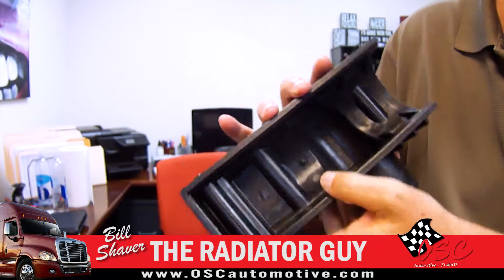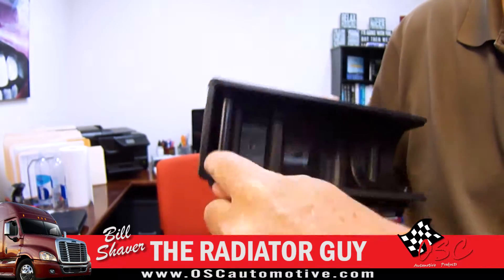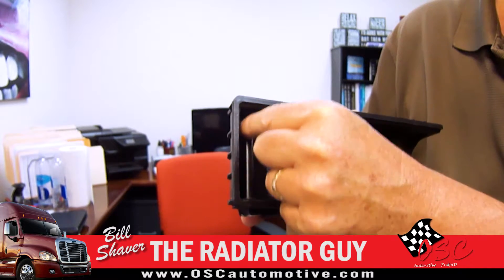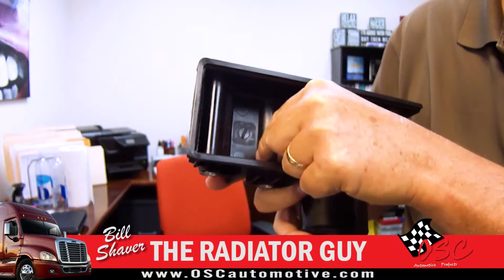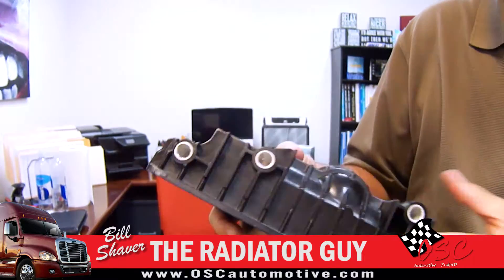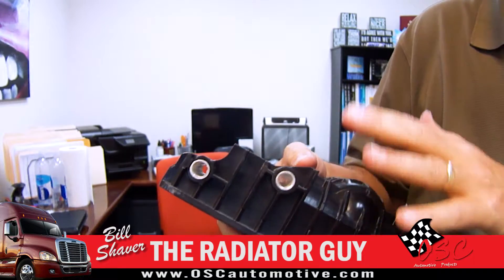It gives you more strength. Where the clevis pins run through that hold this to the frame, you can see we've reinforced the area in here. It's actually thicker and stronger, so it gives you more strength through there. So there's just a few upgrades on the tank itself.